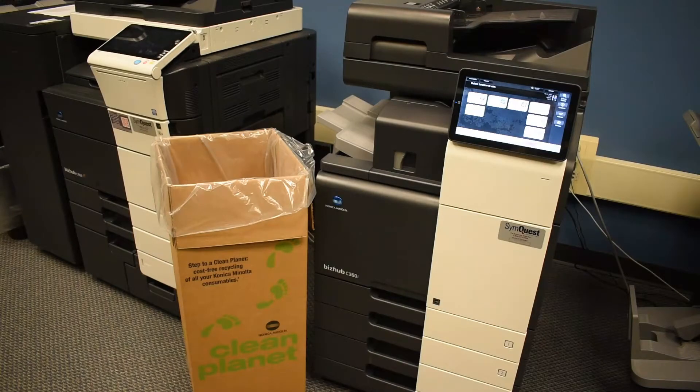As I just mentioned, we have a recycling program called Clean Planet. Essentially, you would get a username and password and go to a website recommended by your rep. And once you get into that website, you can order supplies very much like the box you see in front of you.